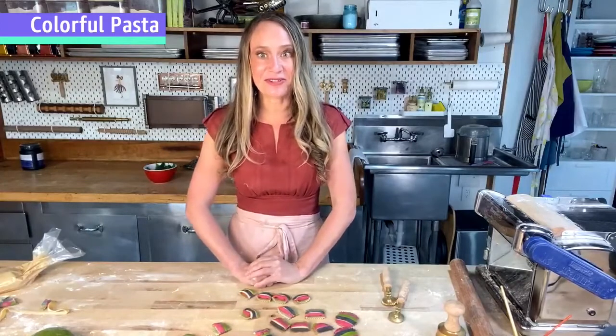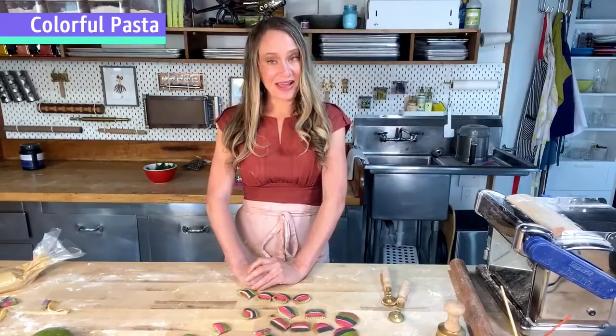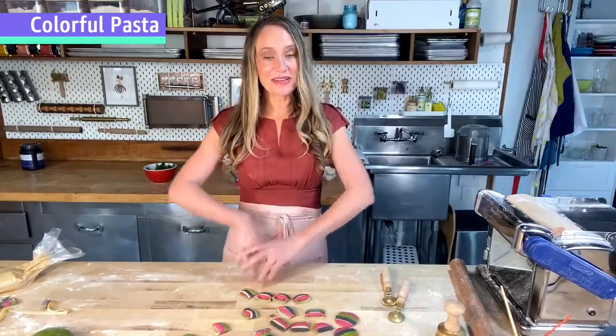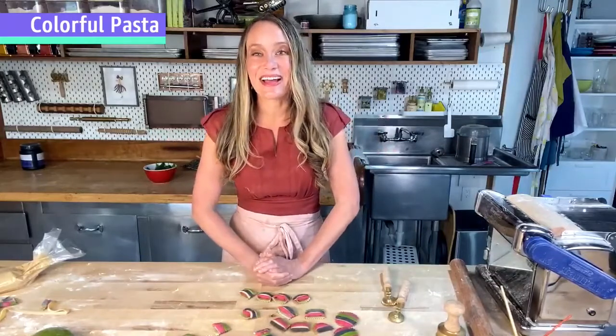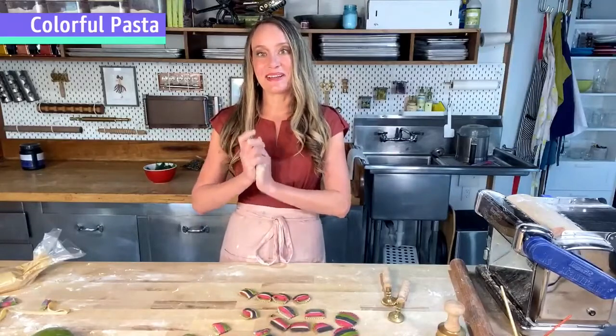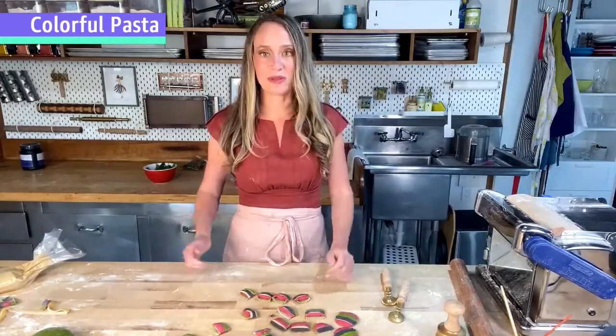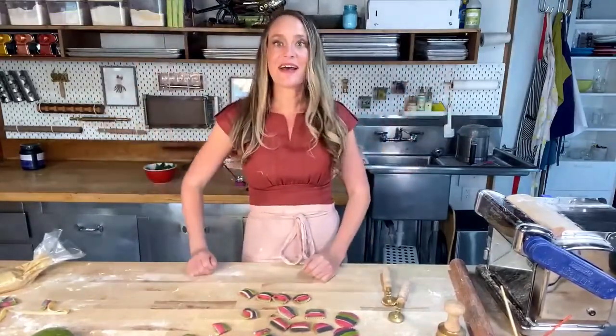If there are no more questions — arrivederci for now. I'm Linda with Salty Seattle. You can find me on social media, and I have an Amazon page as well. I love answering questions after the fact — send me an email or a message and I'd be happy to talk pasta, pasta products, pasta dresses — yes, I make those too — everything pasta. I had so much fun with you guys and I hope we get to do it again soon. Arrivederci!